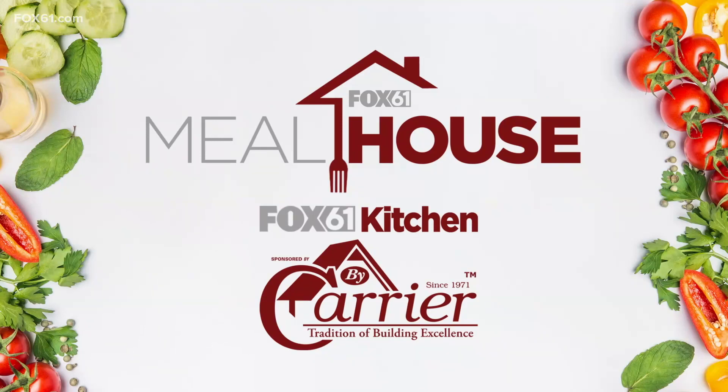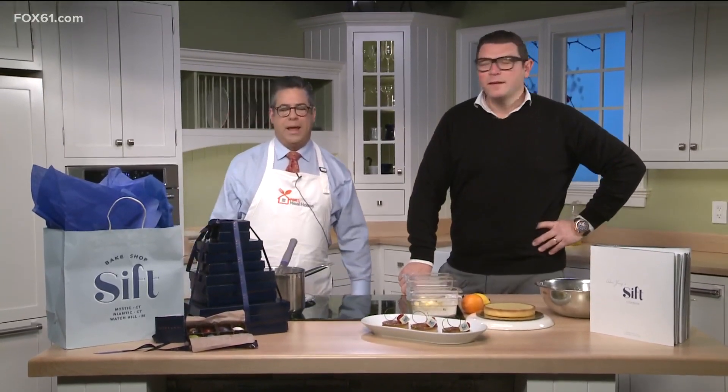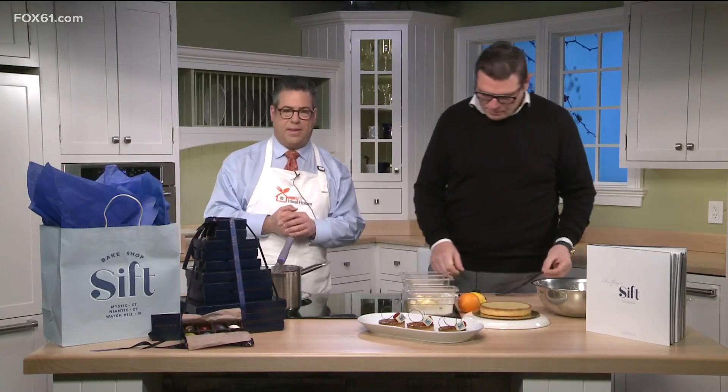I'm so in awe of what this guy does and I don't even have my stuff together. I'm just throwing stuff on because I'm going to introduce him and get out of the way. Adam Young has been one of the gurus of the baking scene ever since he came on the landscape a few years ago with Sift over in Mystic.